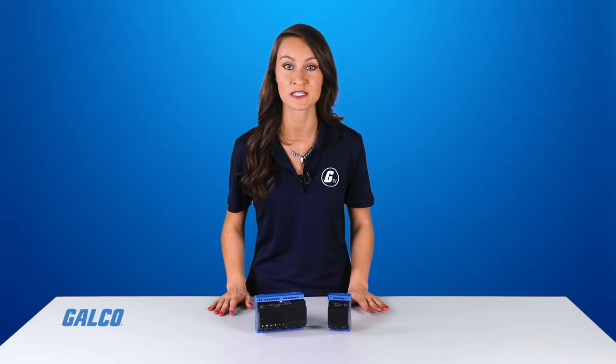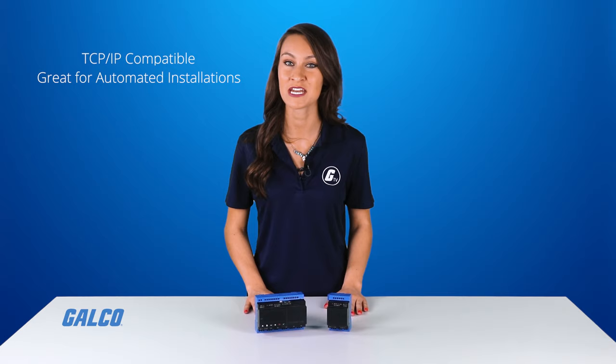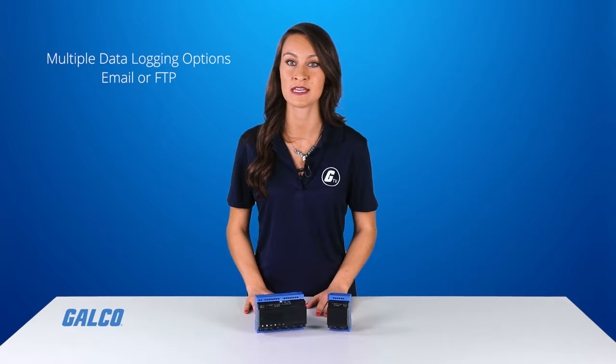You can further control, monitor, and supervise using TCP/IP Ethernet Modbus to manage automated installations. The EM4 will save data log information from your installation and periodically send a CSV report via email or by uploading it directly to an FTP server.